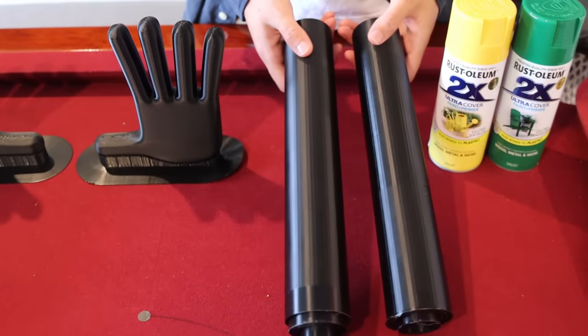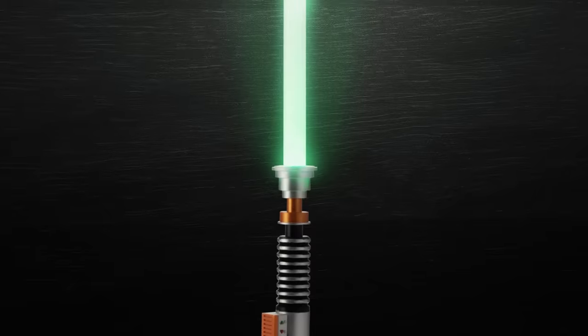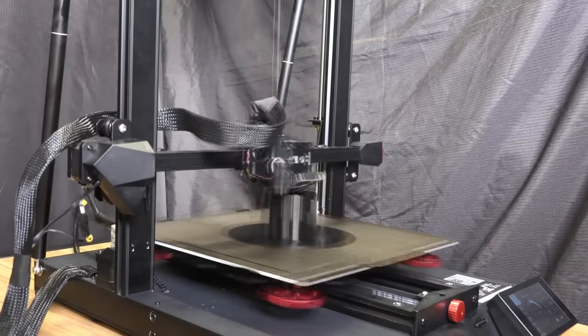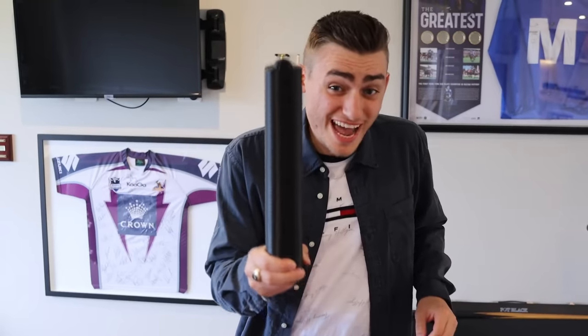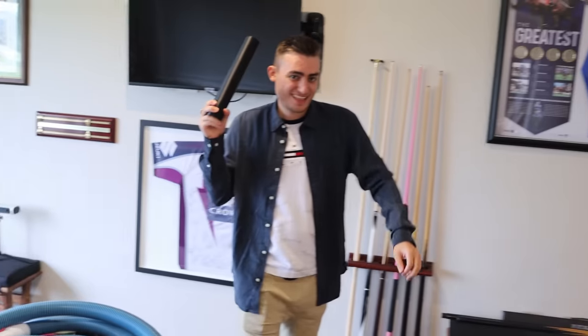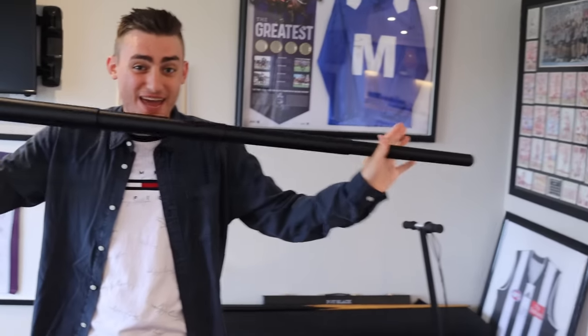We wanted to create a device that could shoot out and come back. We knew that you could 3D print lightsabers, so we decided to 3D print one to our specific sizing — and they came out awesomely. Let me show you how this actually works. It starts off as a tube like this, and that is exactly what we're wanting for this Poppy Playtime hand shooter.